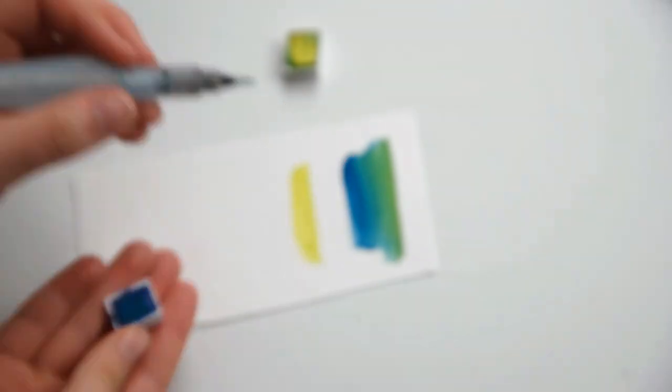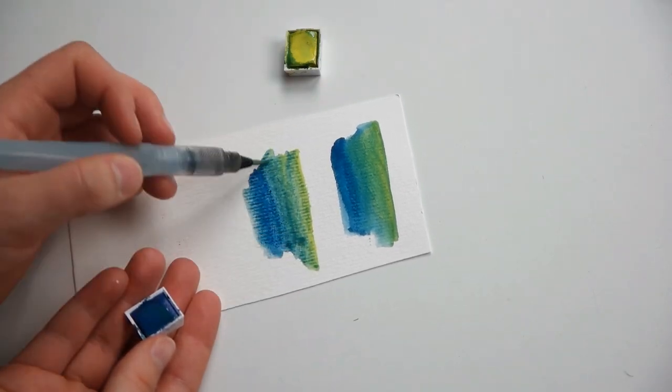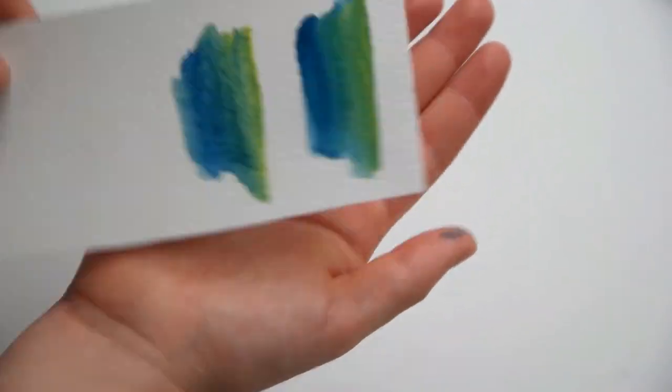As for blending, I do think the Koh-i-Noor paints blend a tiny bit better with each other, but just barely — and maybe it's just these two colors, because when I'm creating an artwork I don't have any issues with the Winsor & Newton colors.